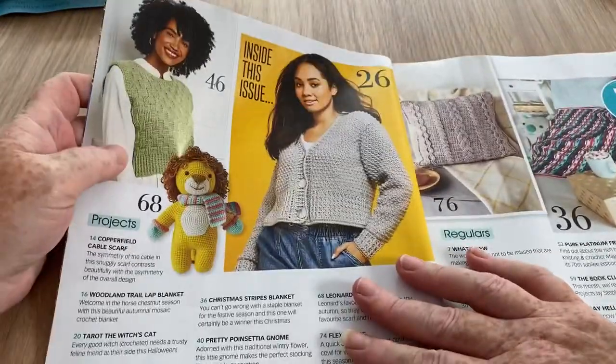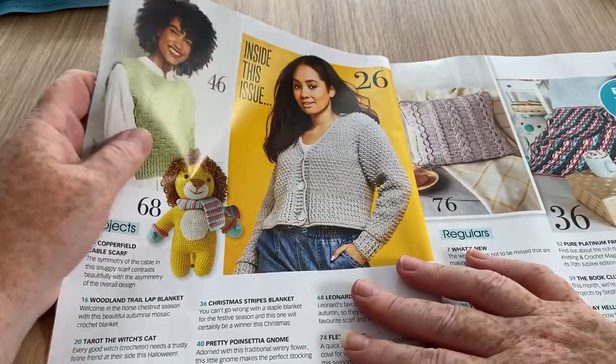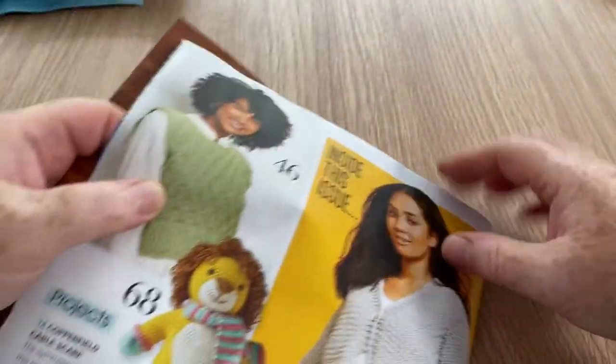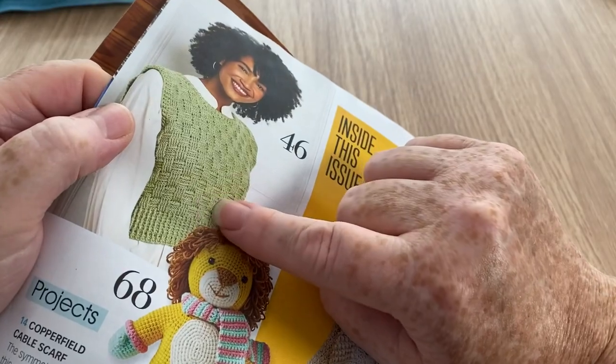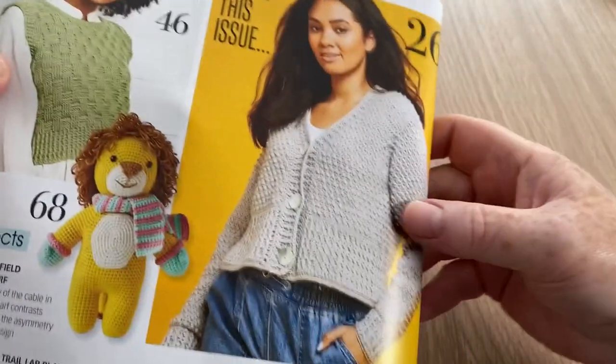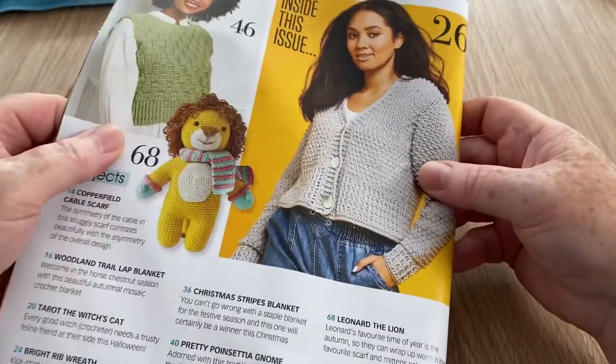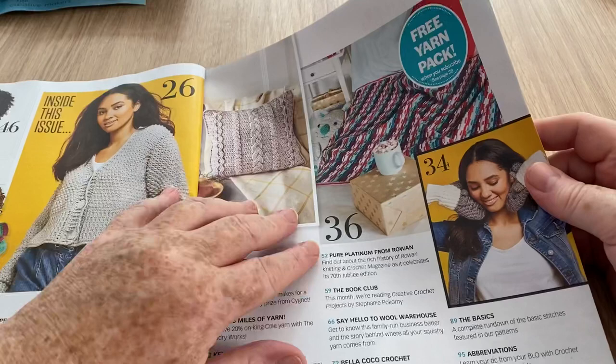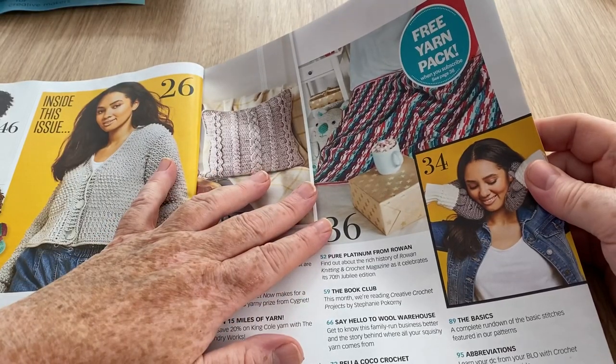Projects in this one: we've got a tank top which is some kind of basket weave pattern, and a cardigan, and we've got a lovely little lion as well as a cushion, and a free yarn pack when you subscribe.